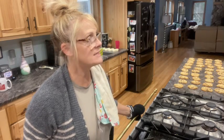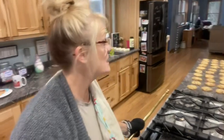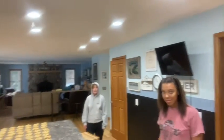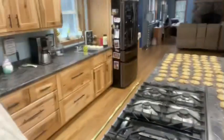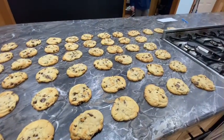Cookies are done! The family's awake and we're heading to the funeral. The kids have been playfully arguing but we stop them — we're not fake, this is our life. We're taking three big batches of cookies to take to the funeral for the kids there.